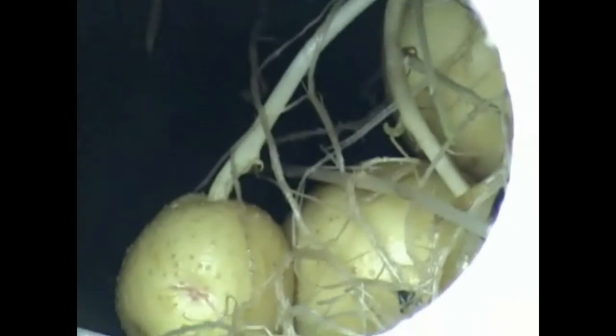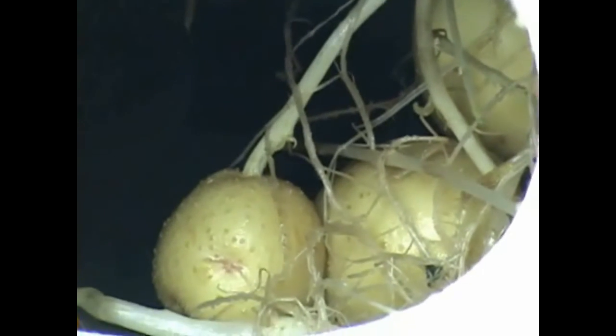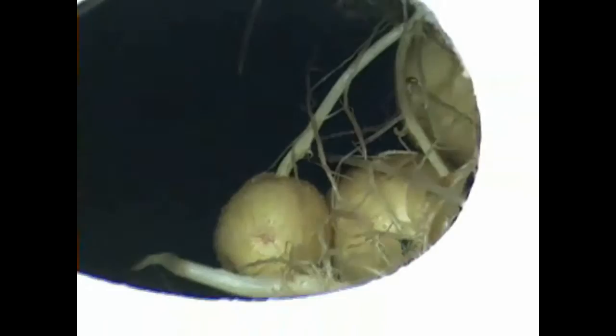I'm going to take you down and let you get a look at the root system now, and maybe you'd like to have a look at some nice fresh potatoes that are growing inside the hydro unit in the grow tubes. These potatoes have been in here for about four months. They were started from a seed potato — actually it wasn't even a seed potato, it was just a potato that had an eye on it. And I decided, what the heck, let's give it a shot and see if we can grow some potatoes.